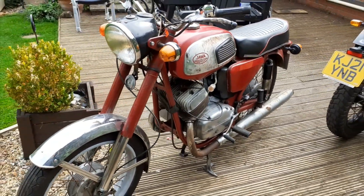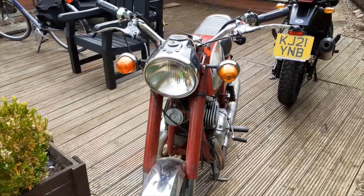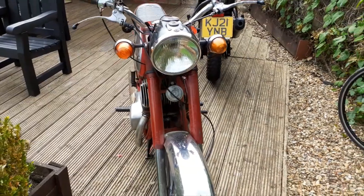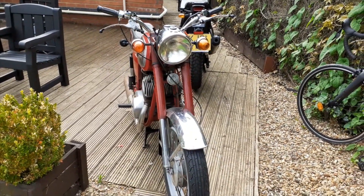I'm trying to get the Jawa up and running and back on the road. So let's see.